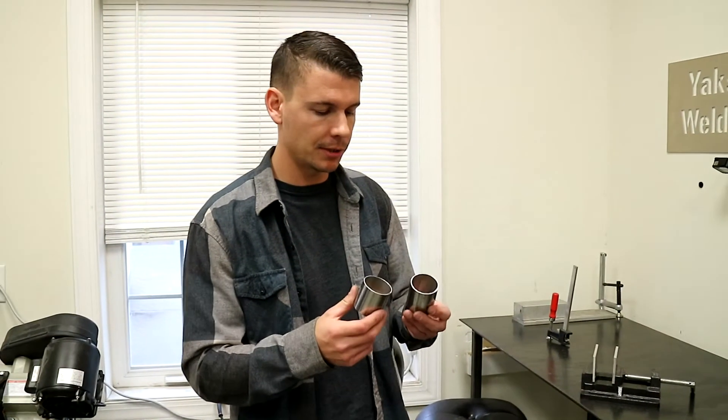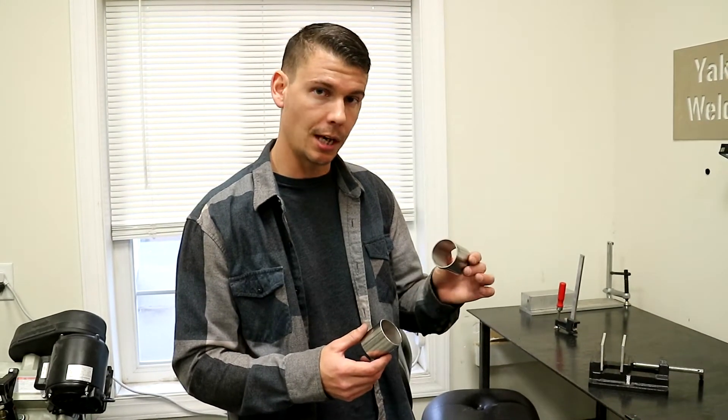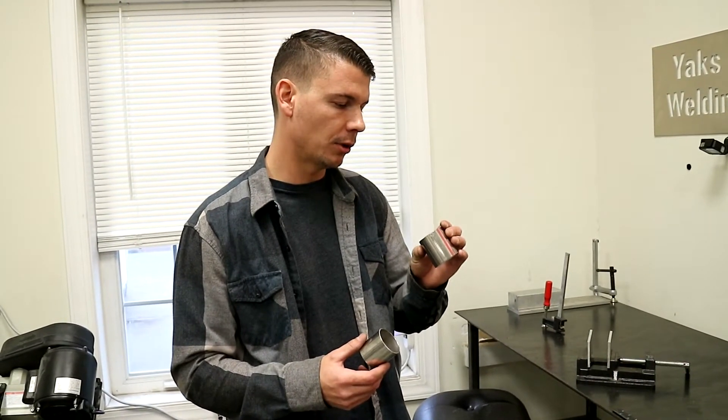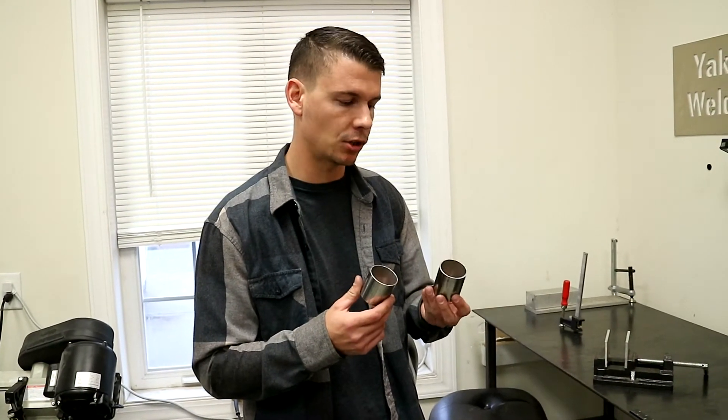Alright, so we already prepped our material. This is just 2-inch stainless steel exhaust tubing. This brand is Squirly Performance. You can get it from MA Performance or order it straight from Amazon — it's super affordable and I think it welds just as nice as more expensive brands like Vibrant or Stainless Bros. So it's my go-to stainless exhaust tubing.